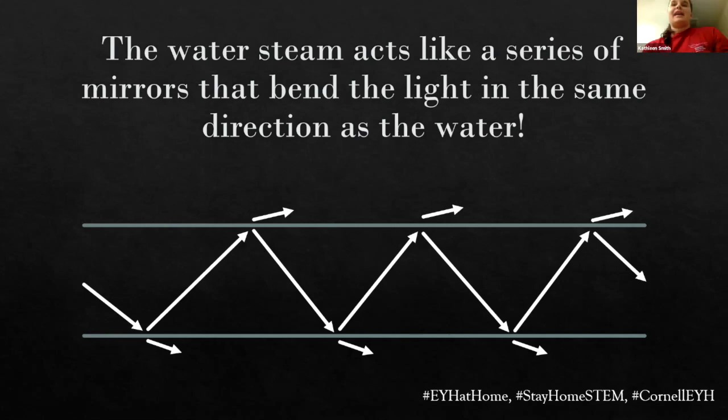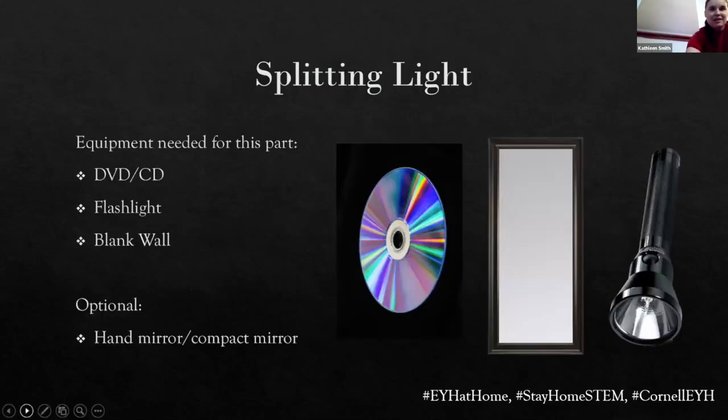So I'm going to move again because we need a blank wall for this one. So if anybody has their mirror and their CD or DVD, we're going to do a little more reflection and some diffraction — let's split up some light. So I have just a regular old mirror, and I got a DVD which I will not be putting on the floor. And I have my blank wall.